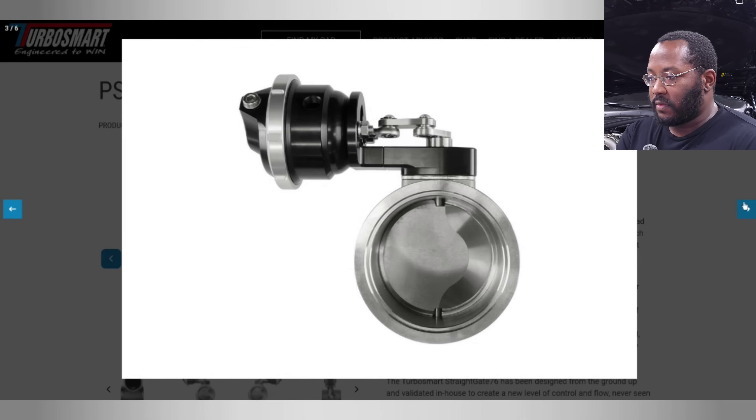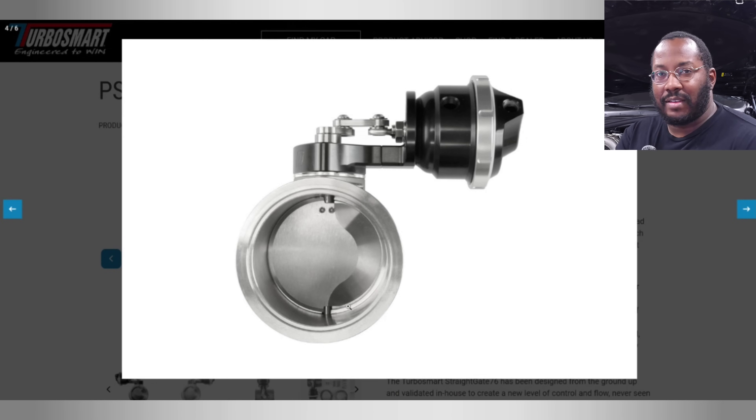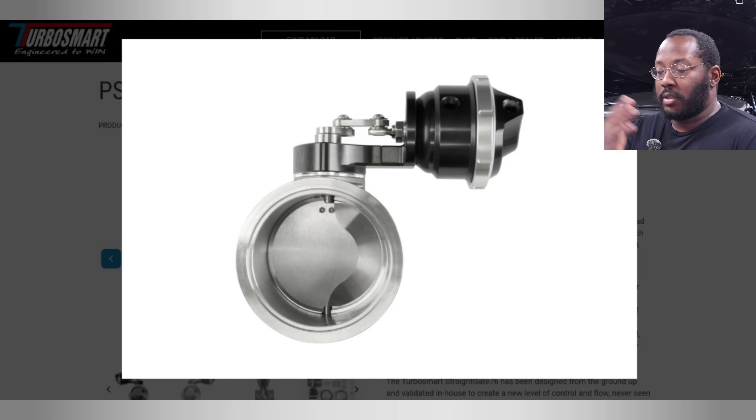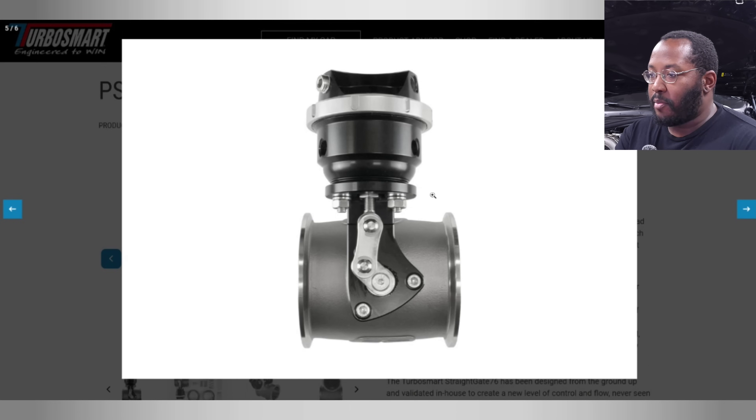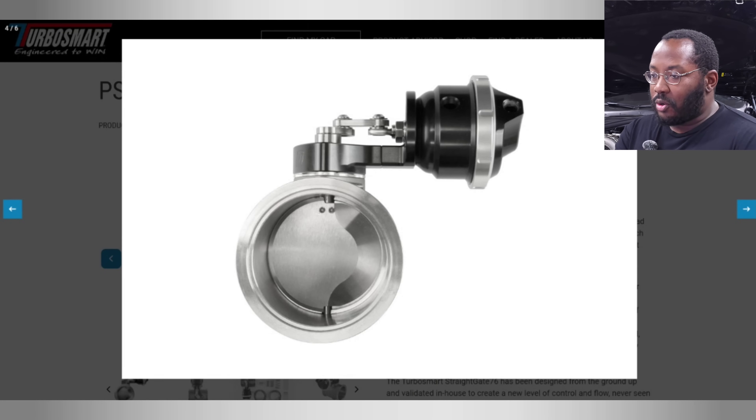Back to the kit — this butterfly valve is huge, 60 millimeters versus probably half that size on a stock or upgraded internally gated turbo. This can flow a lot of air, so if it's wide open you'll have basically no boost, meaning you can go anywhere from zero PSI up to whatever your heart desires. They've put a bracket here so you can attach the stock electronic wastegate and mount it onto this rotating arm, and once you plug it in, it'll open and close just like a stock turbo.